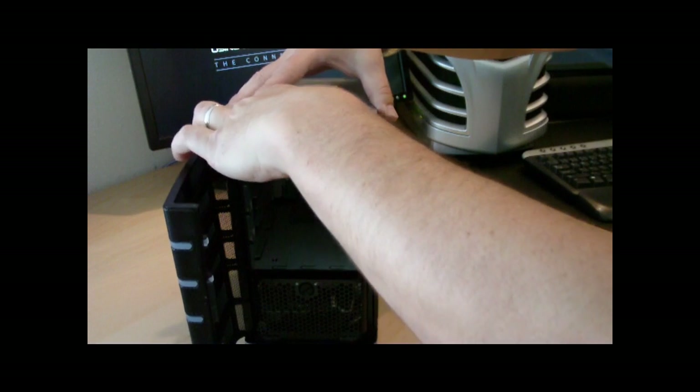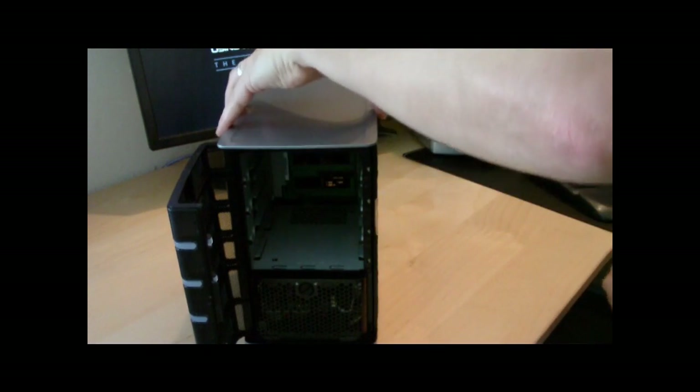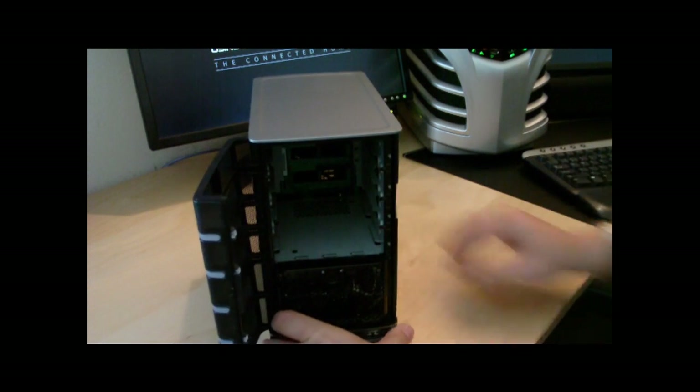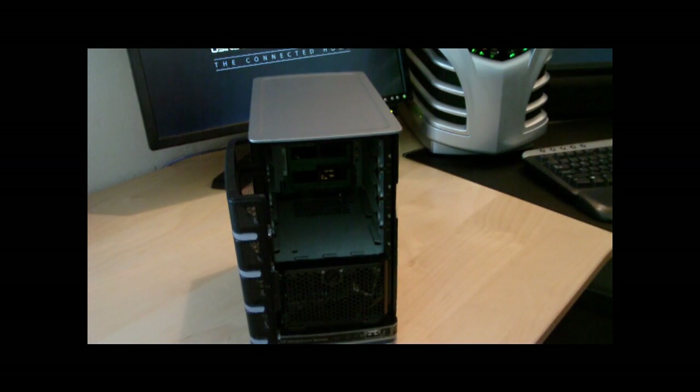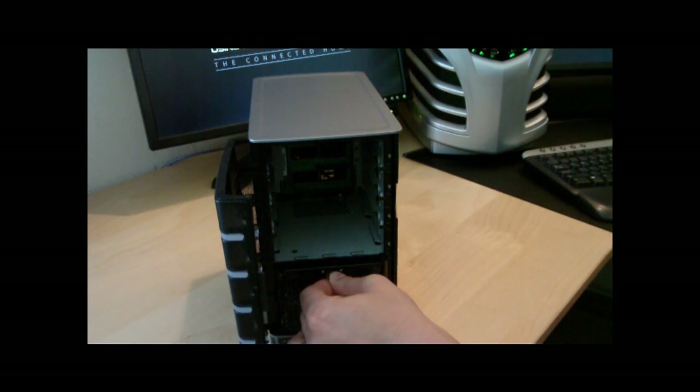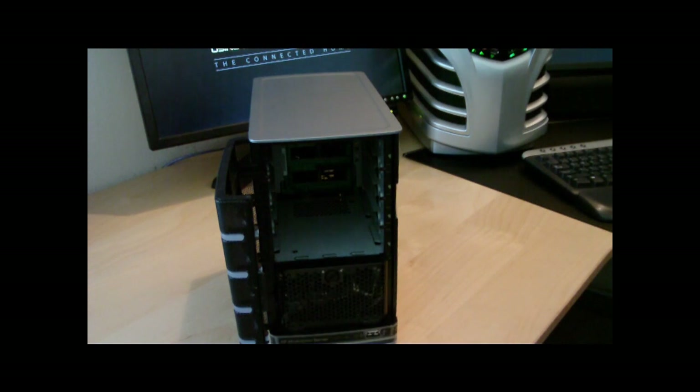We line up everything, set it, and it slides in very easily — we're complete. Now I'll turn the lock. Does the lock go down first or after the first drive? After the first drive — start from the top.